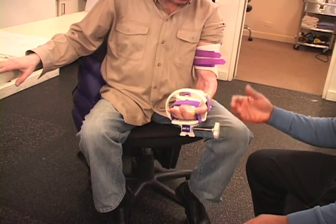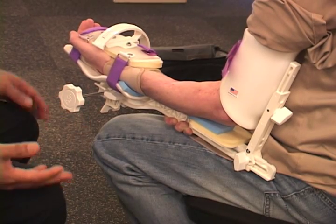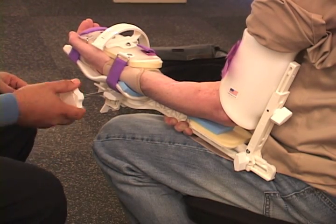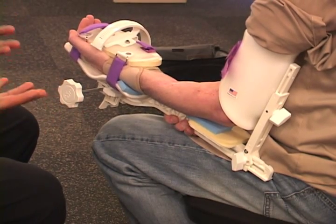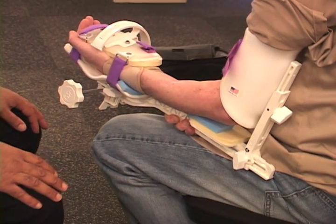The idea is to regain this upward motion, and that's a very important motion for doing everyday activities like washing your face, brushing your teeth, washing your hair, and eating. So it's very important to regain this turning motion to make the arm as functional as possible.